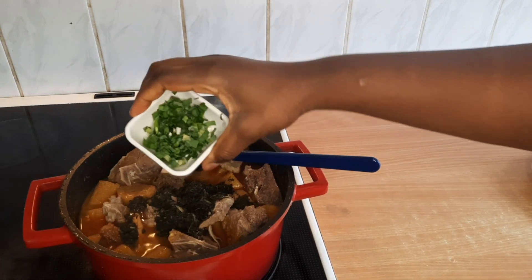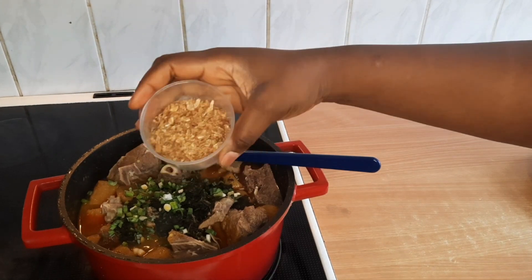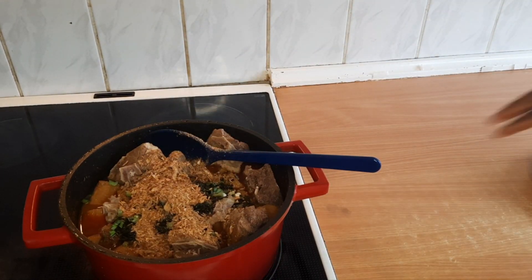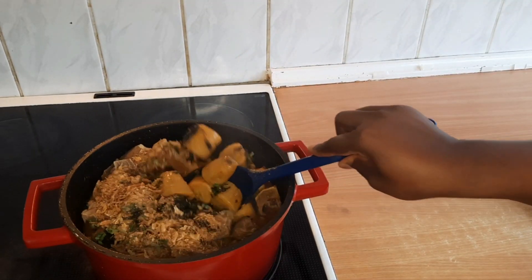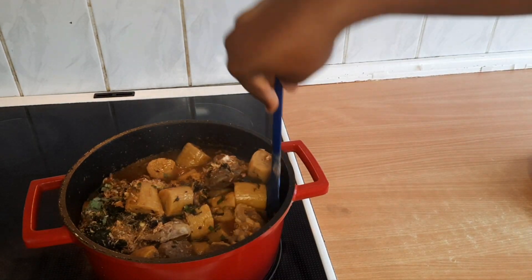I'll add the leeks and the crayfish, and I'm going to cook this for another 15 minutes. This dish is going to be so yummy!